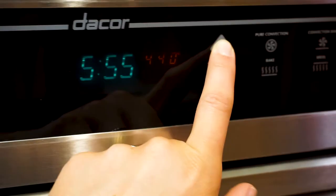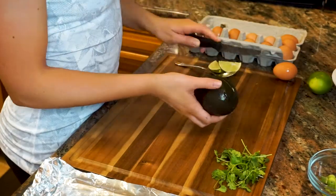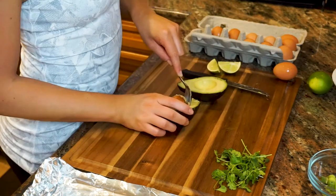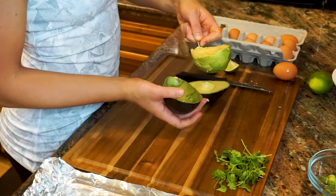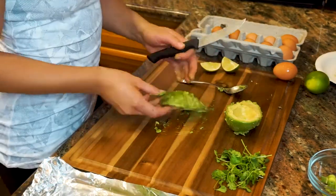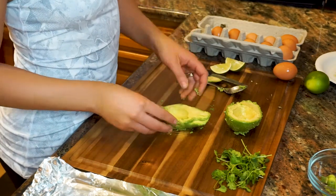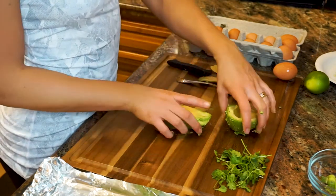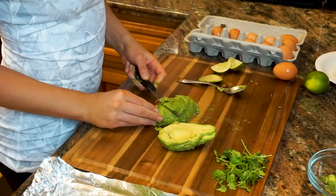Preheat the oven to 450 degrees Fahrenheit. While the oven is heating up, slice the avocado into two equal halves. Use a spoon to carve the pit out of the avocado, then remove the avocado from its skin and place it onto the baking sheet. If you've got a particularly round avocado and it doesn't sit upright and it's flopping over to the side, you can slice a bit off of the bottom to make it a better bowl for the egg yolk to sit in.